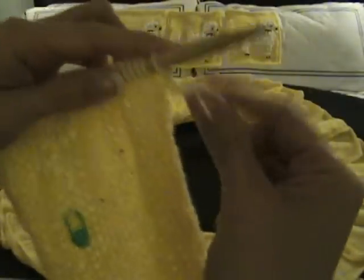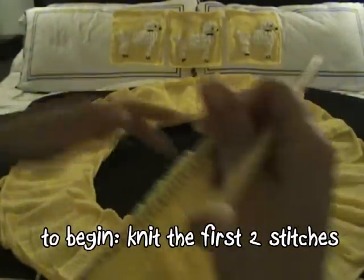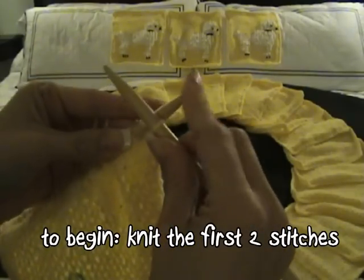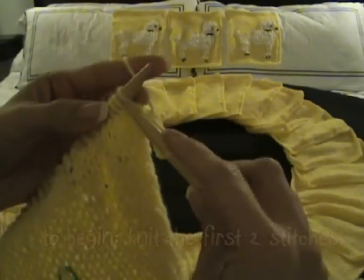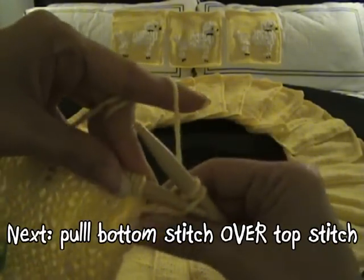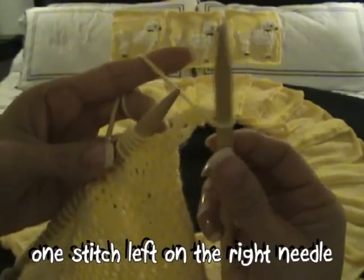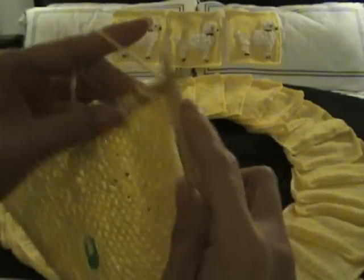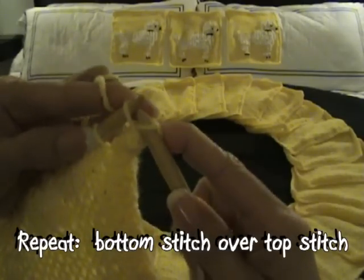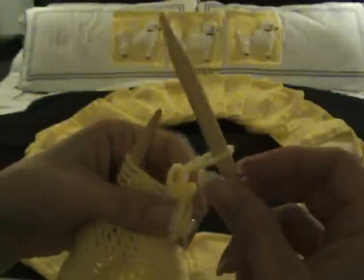Now to bind off — this is our last row, our 40th row that we're going to knit, and we're going to knit in the same fashion that we have been. So the very first one, you're going to knit the first stitch, and then the second stitch, and then you're going to pull this stitch over and you'll have one loop left on this right needle. Then we're going to knit the next stitch and pull it over again, and we have one loop. Now we're going to keep these fairly loose.